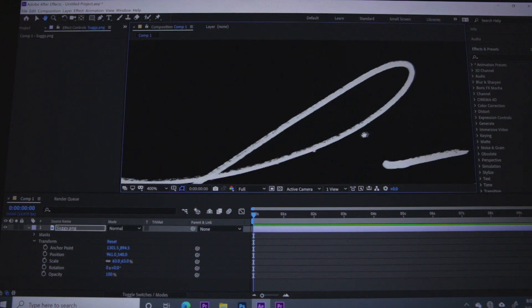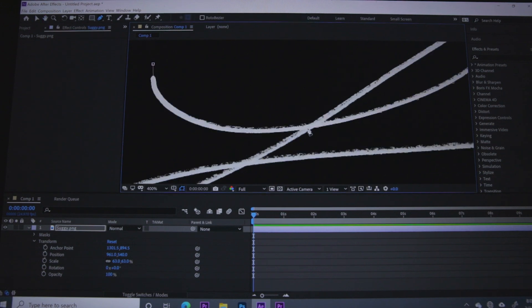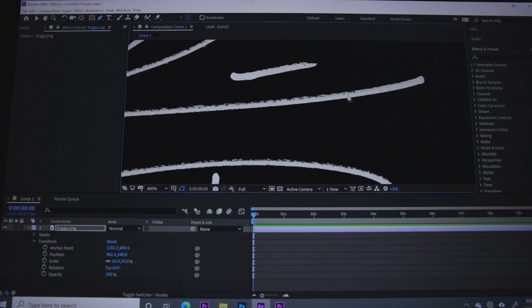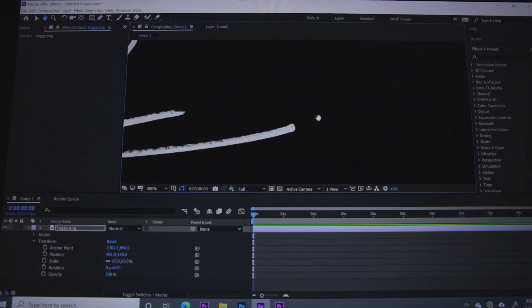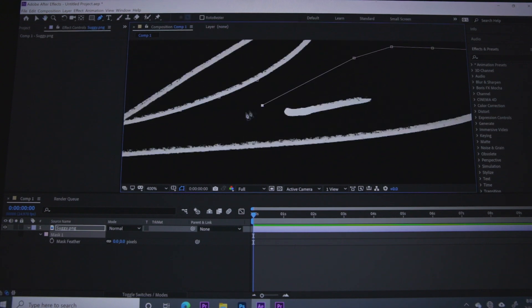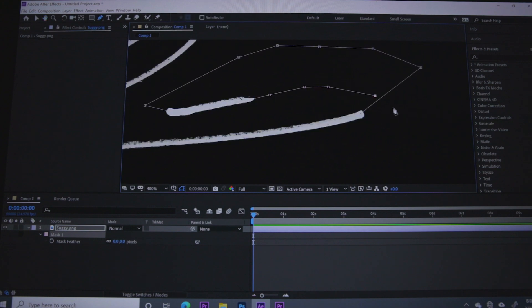Make sure you zoom in so you can get the pen tool in the middle of your signature as best you can, because this is what's going to write your signature for you. Also, don't cross over any area in white where you have not drawn yet — that's the key. Because if you do, your signature will show up in that little speck that you crossed over. After Effects is following your lines — this is your handwriting.